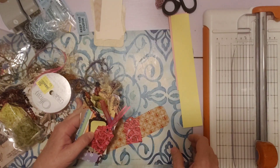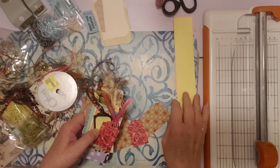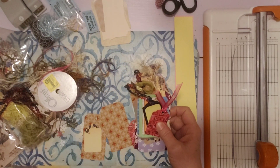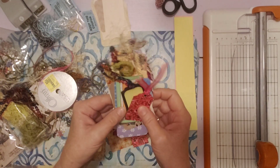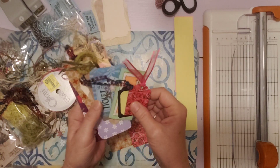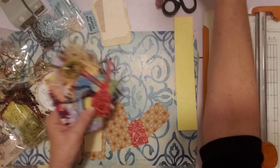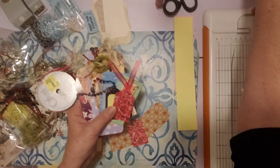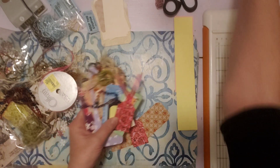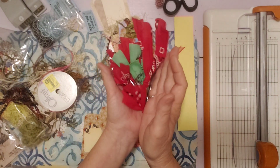I'm here just bringing you into my mess this morning. I'm kind of cleaning up my desk before I start my next project. So I have these tags here that I made out of scraps last Saturday that I wanted to decorate before I put them away. I also had some scrap strips of fabric — I'll show you what I did with those to use those up.